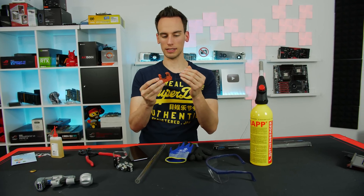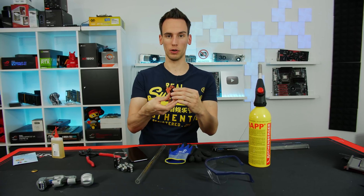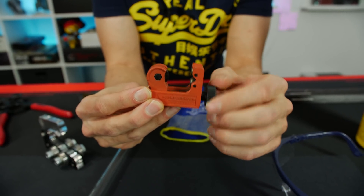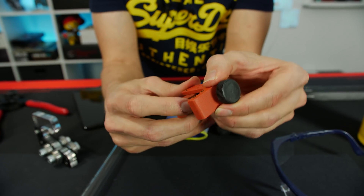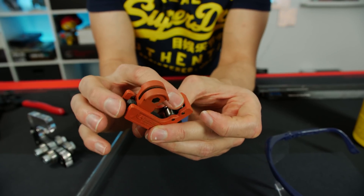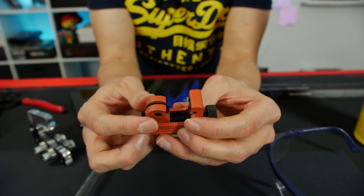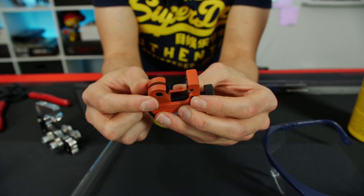We also have this smaller tool - it's basically the same thing, just five times cheaper and five times smaller. Same principle: put the tube in between, move it with a screw, and there's a cutting wheel in here plus something to push the tube against. It should probably also work if the other tool works, but we'll see how well it performs since it's not that stable. Not sure if we'll get those helix cuts again.